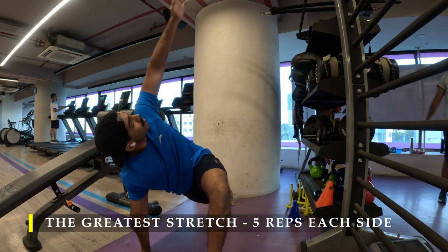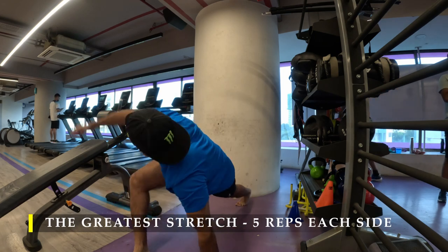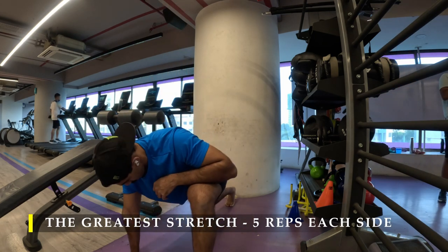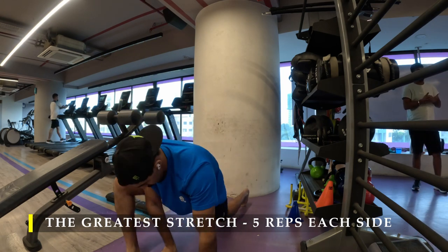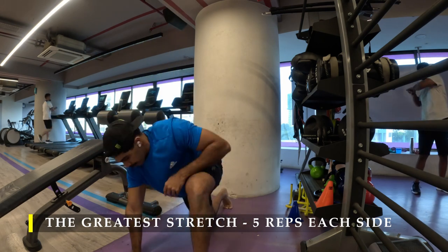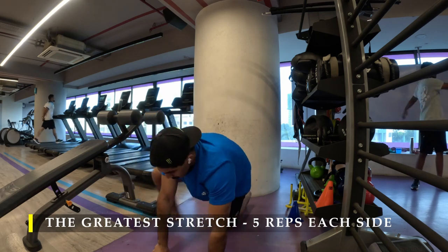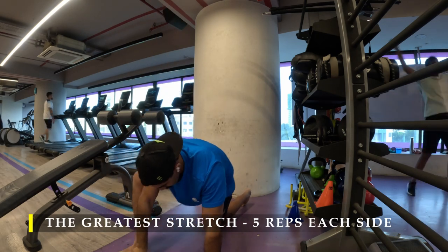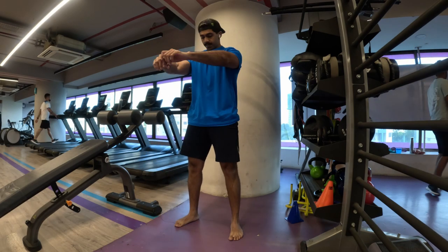After finishing my five repetitions of greatest stretch, I'm going to move on and do my deep squat. Hold there for 10 to 15 seconds. Deep squat is something which you can do at any point of time in the day. I like it because it ensures that we go through our hip mobility and ensure our hip muscles are stretched optimally.